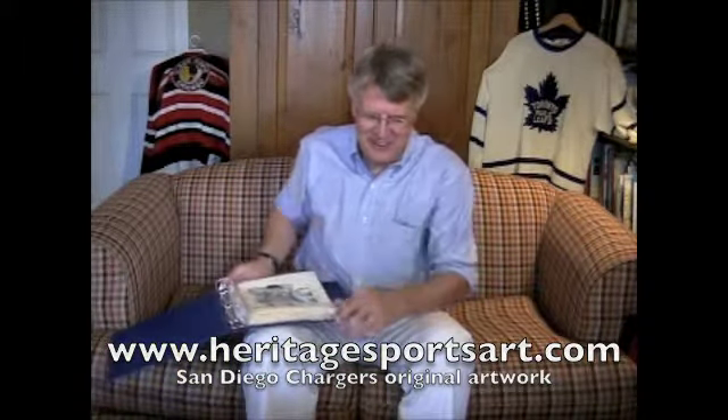Hi, I'm here to talk about some really great original artwork — watercolor paintings of the San Diego Chargers. I'm going to be showing you these in a lot greater detail in just a moment.